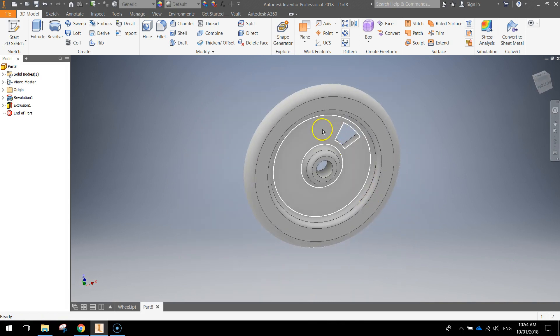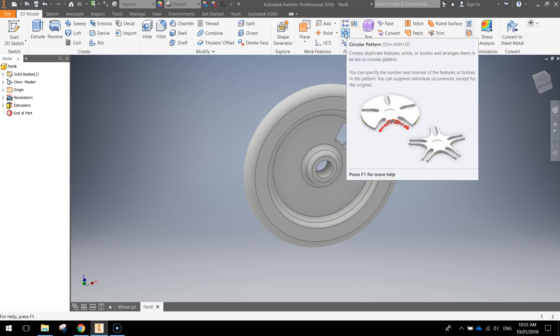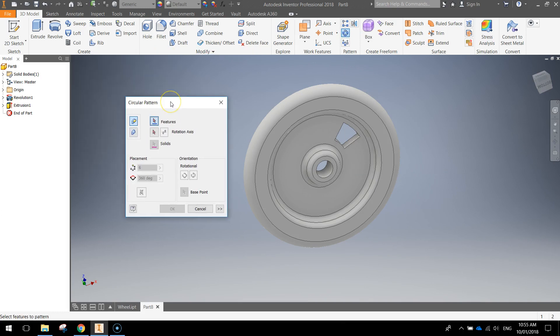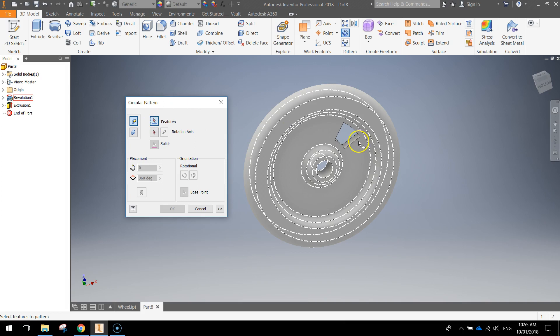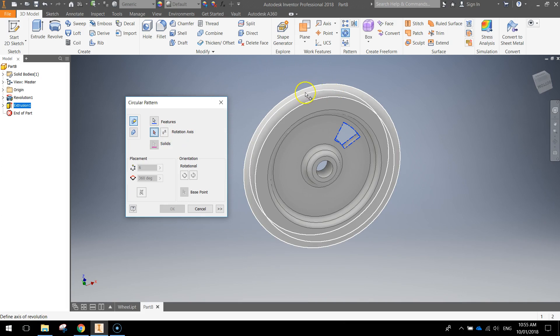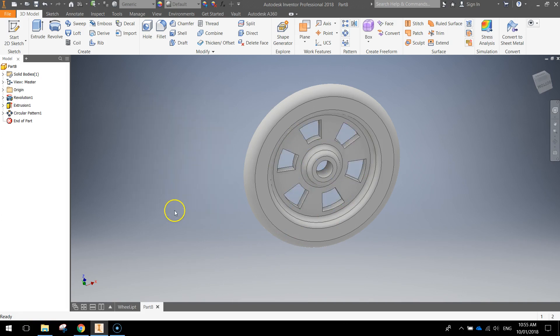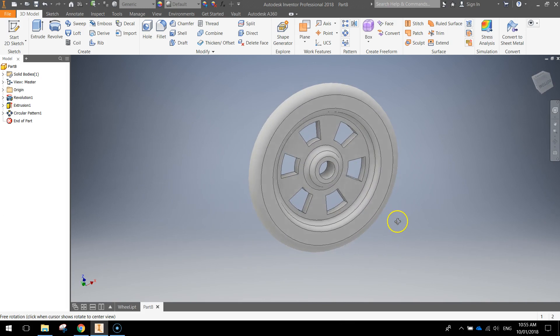We're going to repeat this little shape all the way around in a circular pattern. Go up to the circular pattern button and press it — a dialog box will appear. With the features option, select the little shape by clicking on it once — it highlights blue. Then go down and choose the rotation axis by clicking on the outside of the wheel, the big circle. It'll give you a preview of the rotation. Make sure placement is set to six so it looks nice and neat. Click OK and that chops out the rest of the holes — you've now got that circular pattern around your wheel.